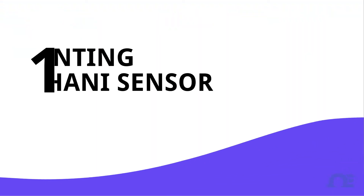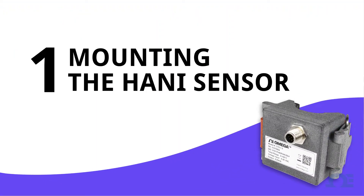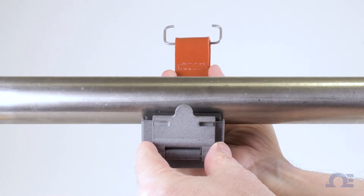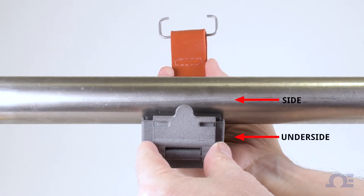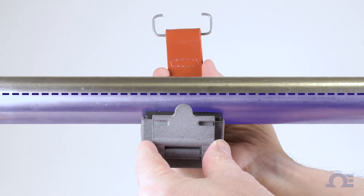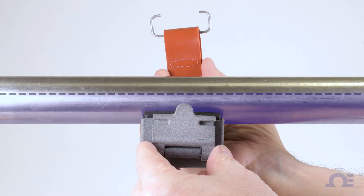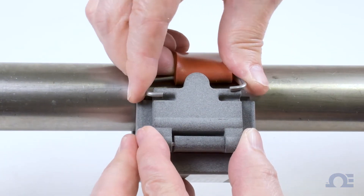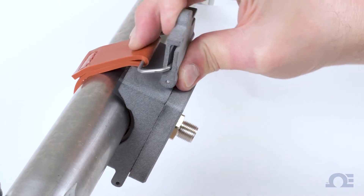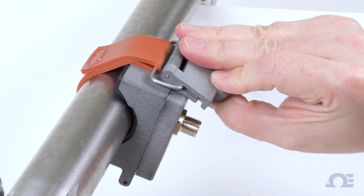Part 1: Mounting the HANI clamp sensor. Place the HANI clamp sensor housing on the pipe that you want to measure, making sure that it's on the side or the underside of a horizontal pipe, so that the liquid inside is making full contact with the pipe where the sensor is placed. Now wrap the strap around the pipe and insert the metal clasp into the channels on the cam lever. Then pull the cam lever back until it snaps into place and your sensor is mounted.